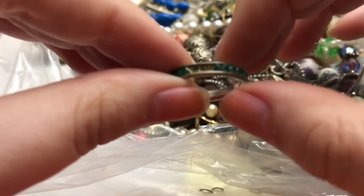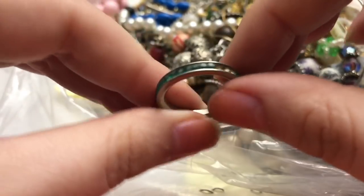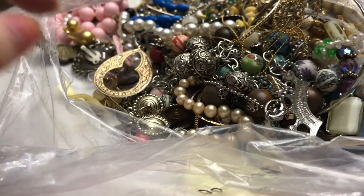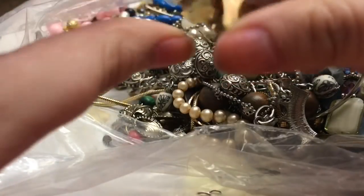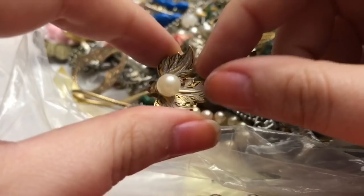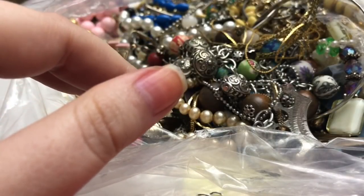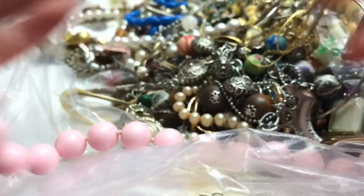There is this little rhinestone ring — those would be a pain to reset; it's so tiny. Oh, there's another faux damascene clip earring. This one's broken — the little clip on this guy is gone.